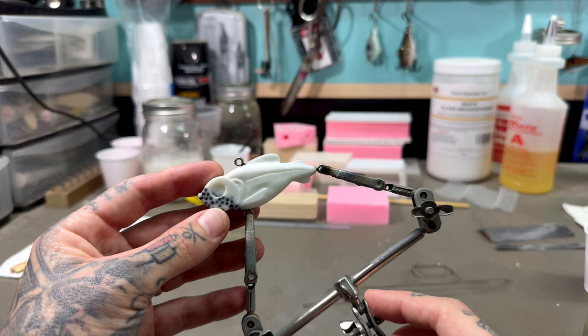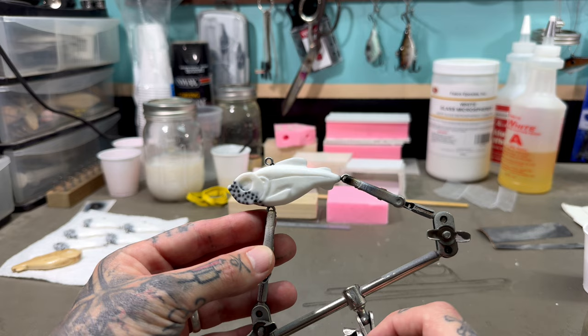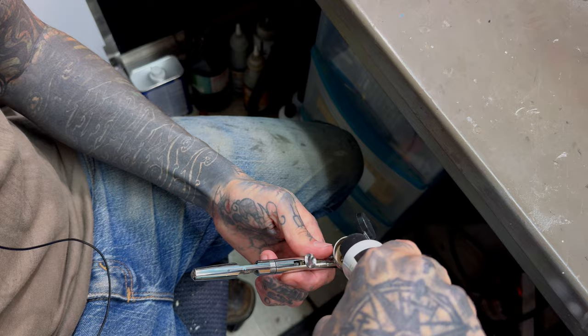This channel is only going to be lure making from now on. Hey guys, want to make a lure? This is the one we're going to be painting today. This is actually one of my oldest lipless crank designs, but it's one of my favorites. I've probably caught more fish on this design than any other lure that I have. I'm going to be trying something a little different with this paint job, but we're still going to start with white.